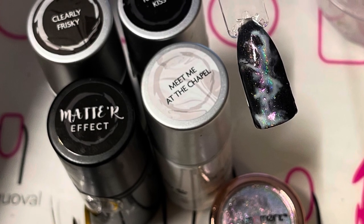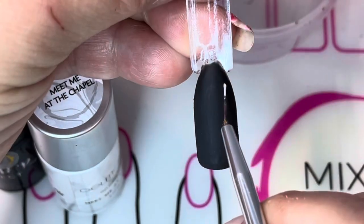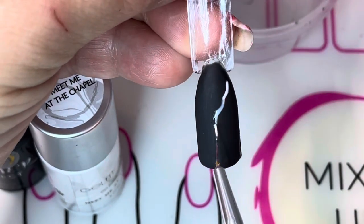Hi, this is Jamie Lee, Independent Distributor with Gel Moment Nail Polish. Today I'm going to show you how to do an iridescent smoke nail art. Start with two coats of Raven's Kiss topped with Matter Effect.